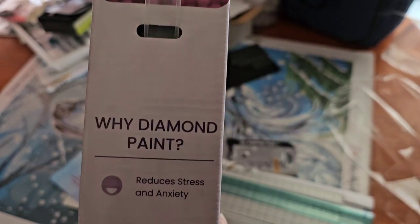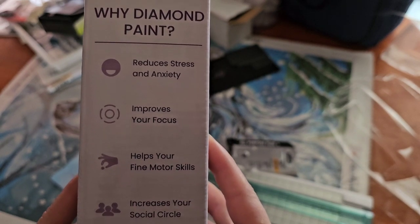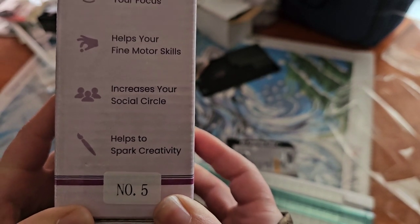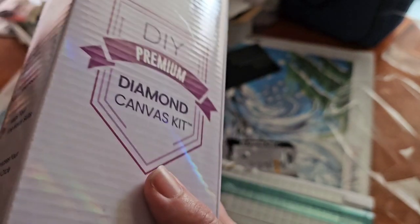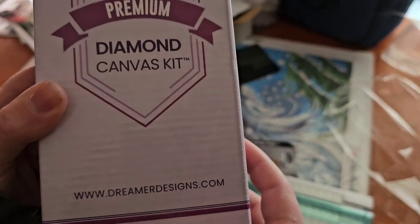This is the other side — the side with the handle on it. It has 'Why Diamond Paint': Reduces stress and anxiety, improves your focus, helps your fine motor skills, increases your social circle, helps to spark creativity. I'm not sure what this other part is, but I've seen that on the other boxes I got too. And then down here it's got their website.